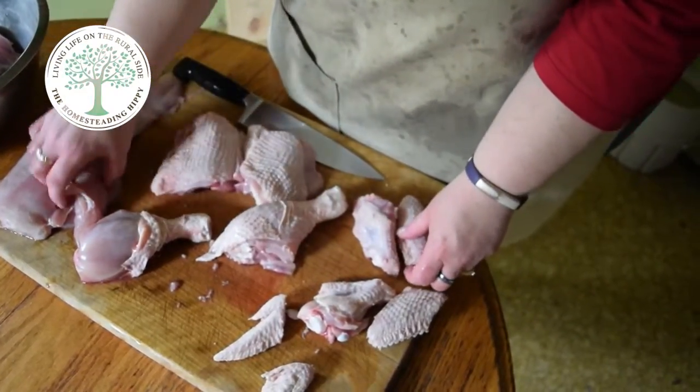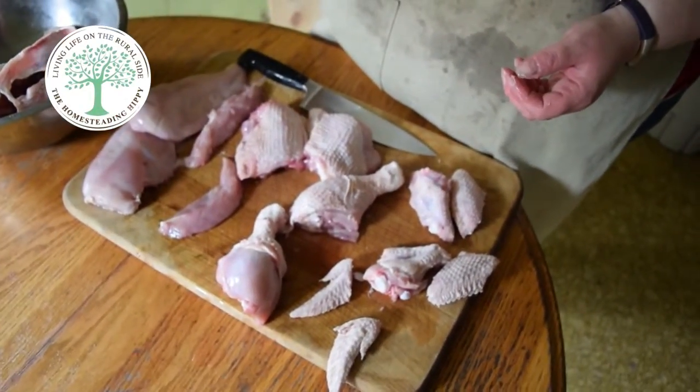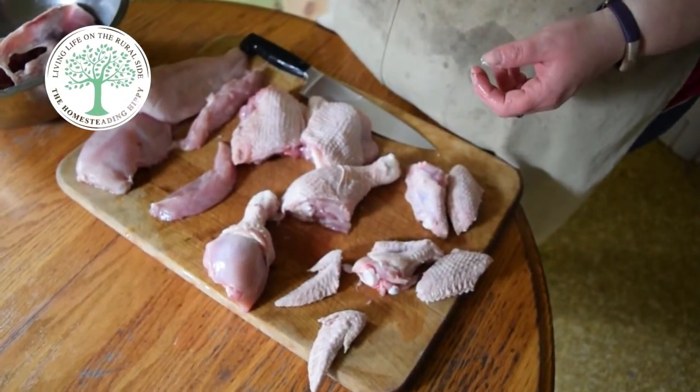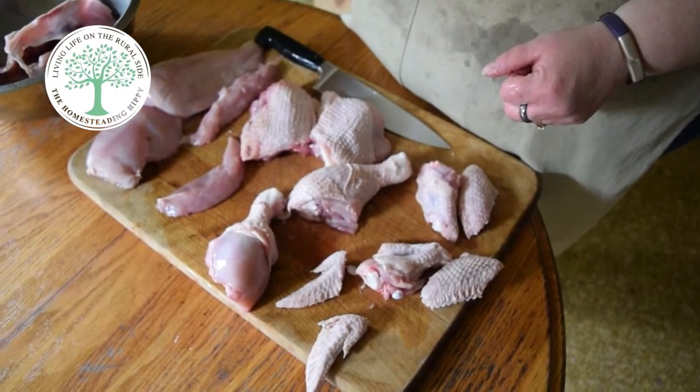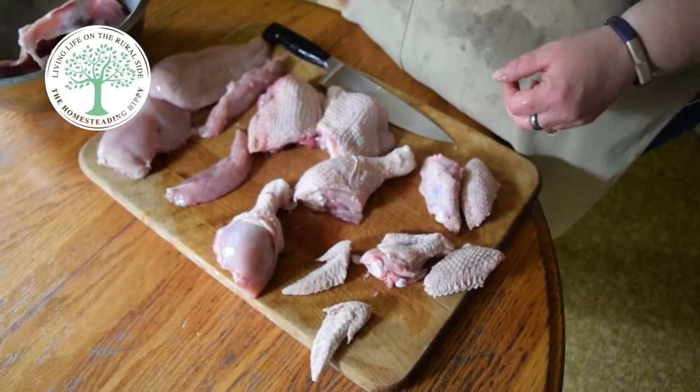And now you have your fully fabricated chicken. Thanks for watching — hope to see you again soon. If you like this video, give it a thumbs up. Thanks again to Imagination Studios for all their hard work on these videos. Have a great night.